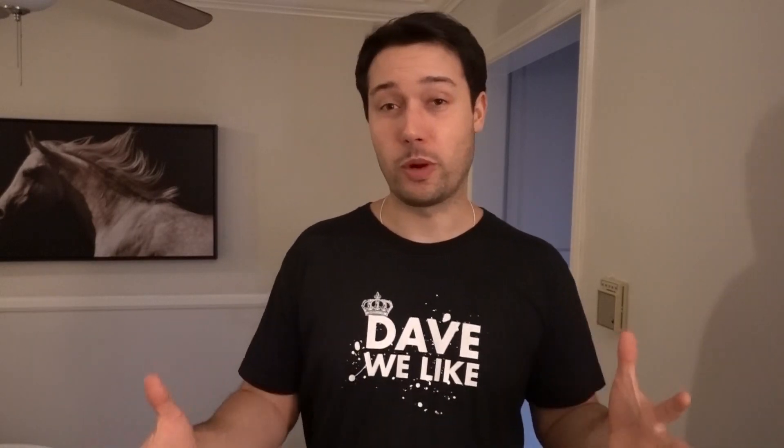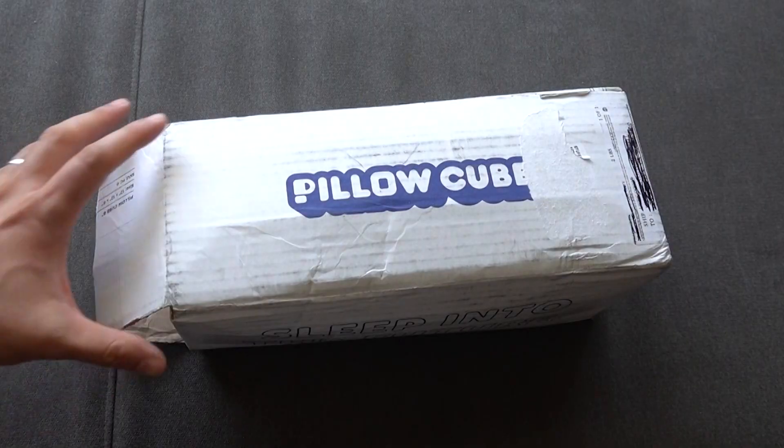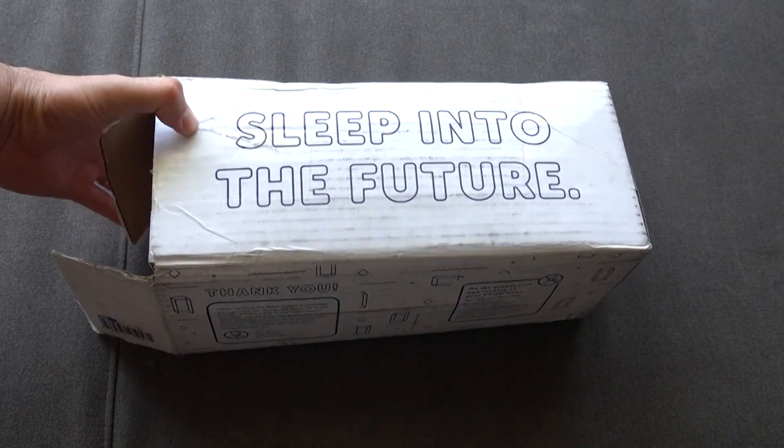I didn't measure myself ahead of time, but I just have to assume bigger is better. They do have a 28-inch model as well, which is more in the shape of a rectangle than a cube. I just didn't want to wait around for it — I really wanted to play around with this cube-shaped pillow. It just sounds so intriguing. Here's my general unboxing.